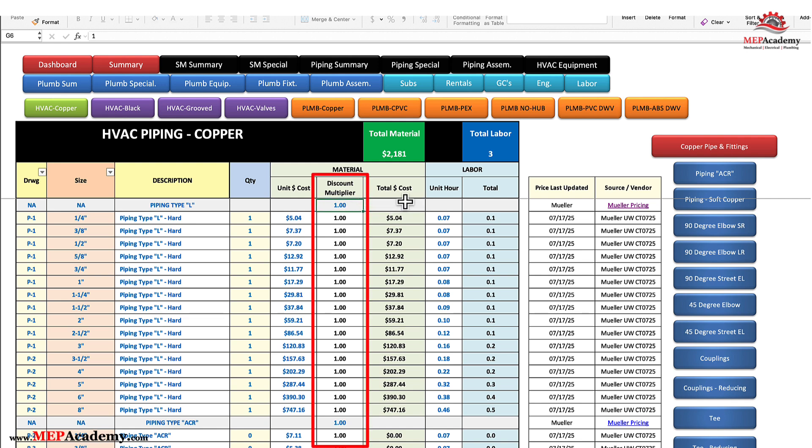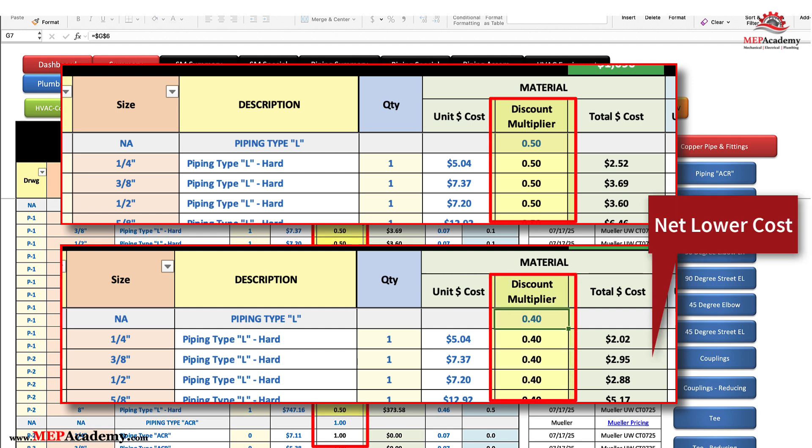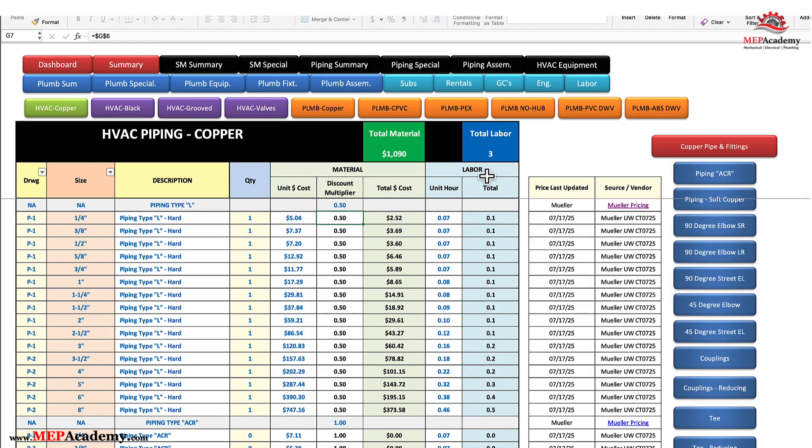This also makes it very easy to compare one supplier versus the next. If one supplier gives you a discount multiplier of 0.5 and the other 0.4, you can quickly determine which is the better deal. Just put your discount multiplier here, and all the material prices for this item will be adjusted to your discounted price. The spreadsheet allows you to use a different discount multiplier for various pipe, valves, and fittings, as they'll vary accordingly.